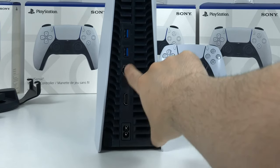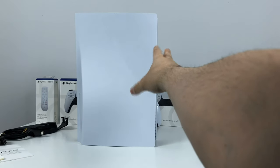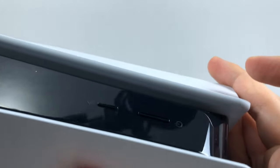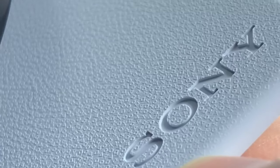We've got the power, HDMI, Ethernet, and two USB ports on the back. Very simple. On the bottom side there's a USB and a USB Type-C port, plus power and eject buttons. Inside one of the walls there's Sony engraving with textured PlayStation symbols, just like you see on the controller.